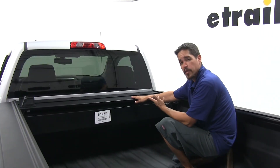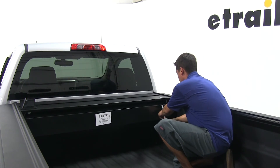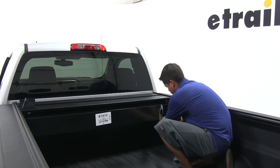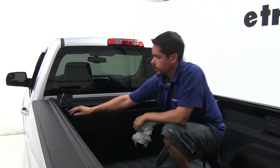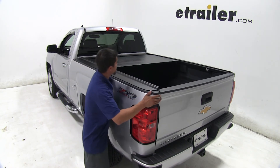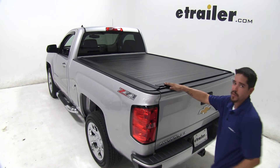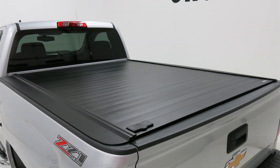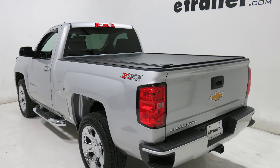Now that our Retrax system is fully installed, we can go ahead and pull the plastic off and any remaining packaging that may be left on there. We can go ahead and close our cover, lock it up, and we're ready to hit the road. That'll finish up our look at the Retrax Pro MX Aluminum Hard Tonneau Cover, part number RT80472, on our 2016 Chevrolet Silverado.